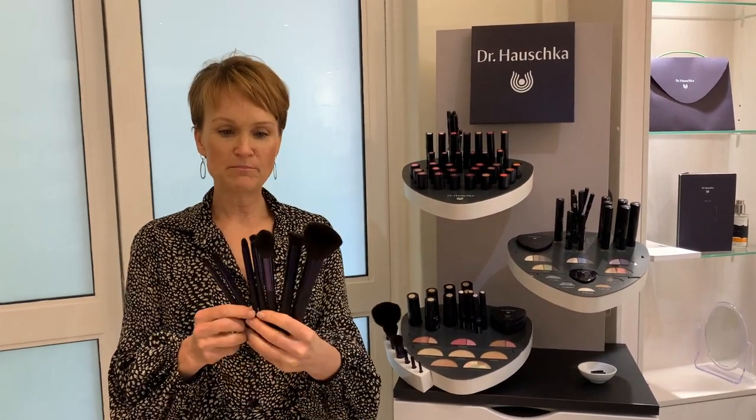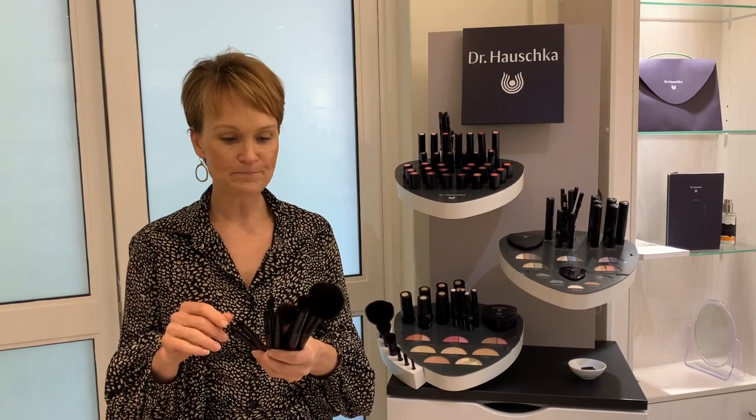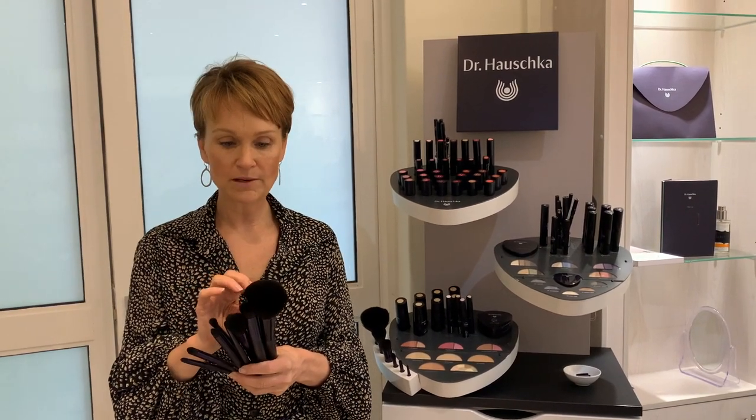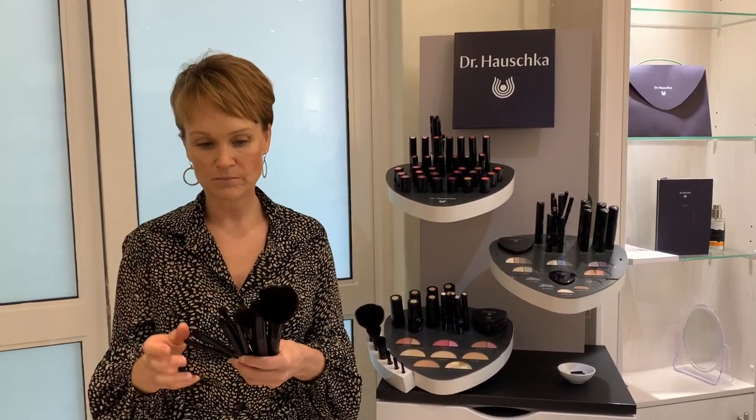The Dr Hauschka makeup brushes are completely sustainable — they're made out of birch wood, which is a very abundant, fast-growing tree. It's a lovely hardwood that lasts a very long time. The bristles are completely synthetic; we don't use any animal hair. The synthetic brushes are completely recyclable, they last a very long time, and they don't absorb too much makeup because of being synthetic.